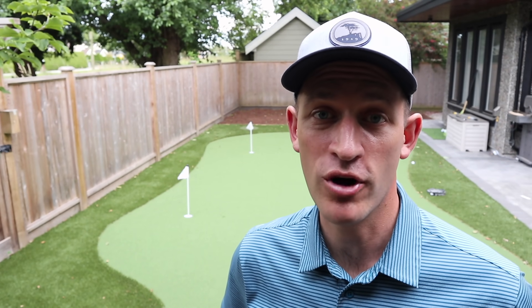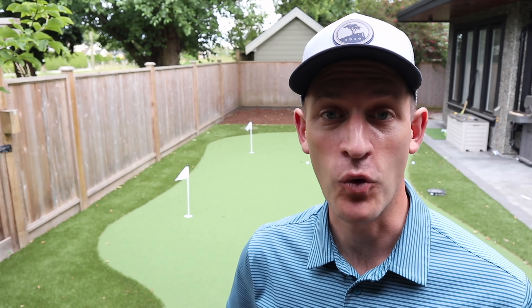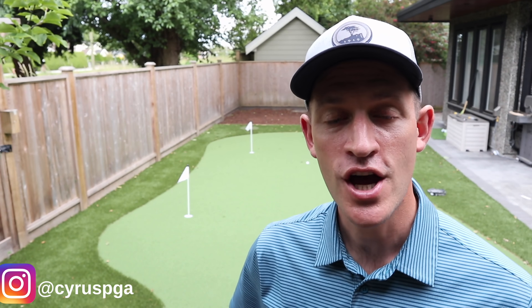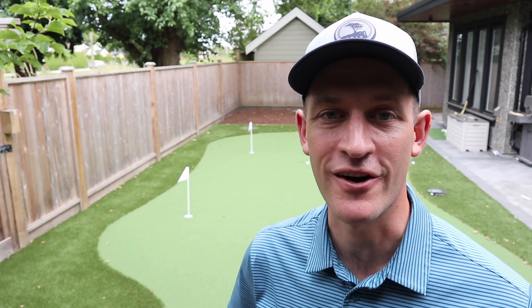Well, it's actually not that hard. You call Perfect Turf Vancouver and get a world class putting green installed in your backyard. My name is Cyrus Jansen and in this video I'm going to give you a behind the scenes look at how Perfect Turf Vancouver transformed my backyard from an overgrown weed bed into a golfer's paradise. Enjoy.